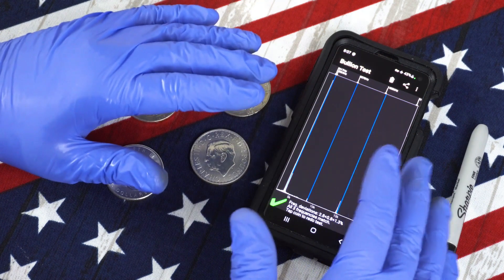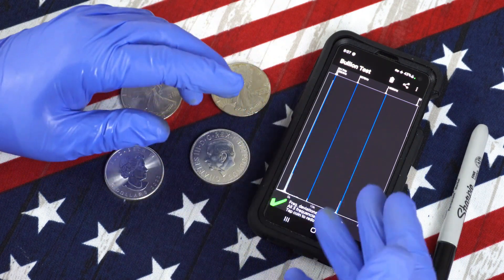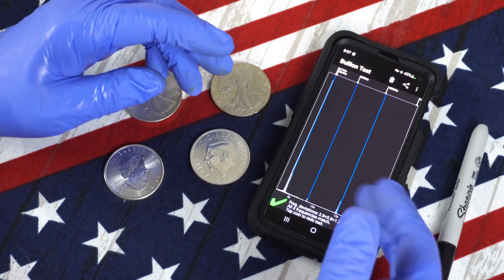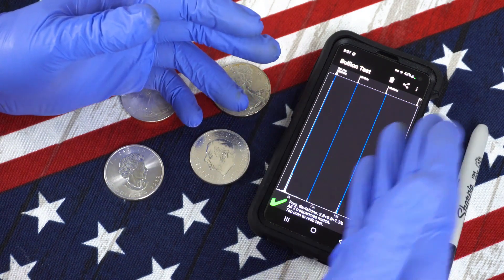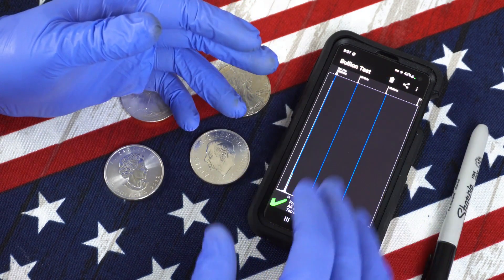Each app has pros and cons, so it's difficult to choose one over the other. Personally, I use Bullion Test when I'm testing several coins because it's quicker not having to deal with constantly touching the screen to retest a coin. But there's no reason not to install both on your device and take advantage of the best of both apps.